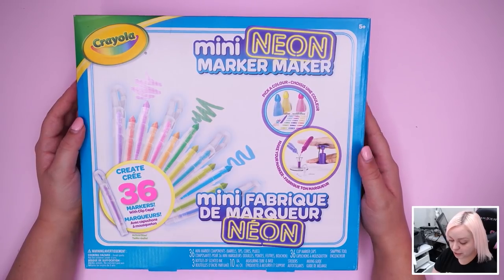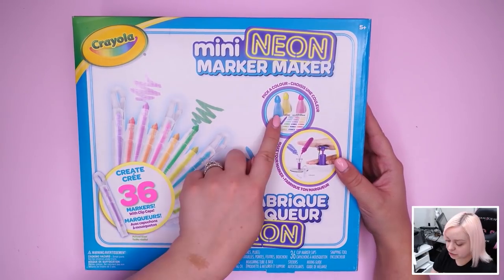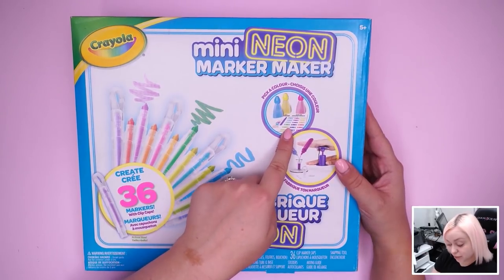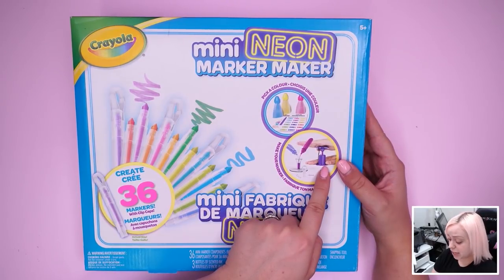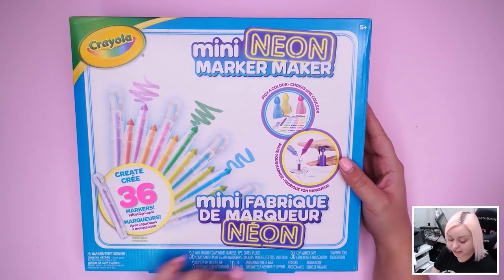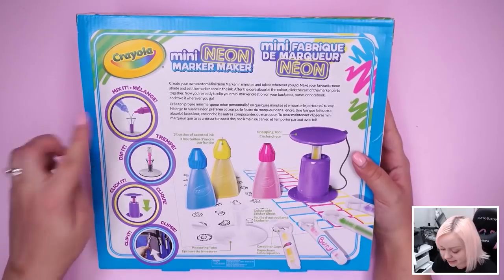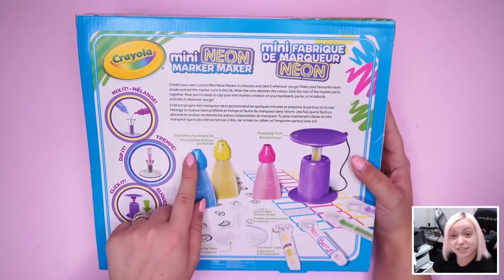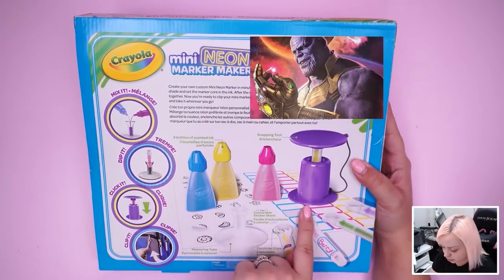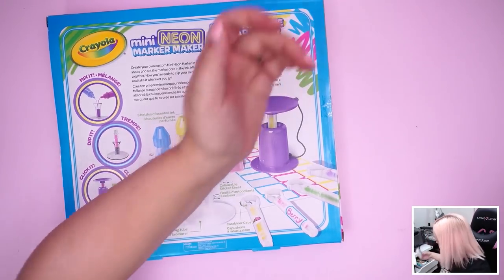So this is called the mini neon marker maker — create 36 markers with clip caps. It shows some ink bottles and the combinations you need to make those colors. There's this clip thing which maybe snaps the marker pieces together. It says 'actual size,' so they are very mini. Mix it, dip it, click it, clip it, bop it, twist it, pull — three bottles of scented ink. It's scented! There's also a snapping tool, colorable sticker sheet, carabiner caps, and a measuring tube.